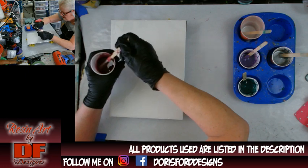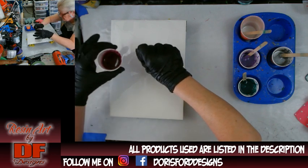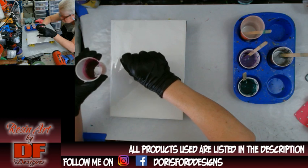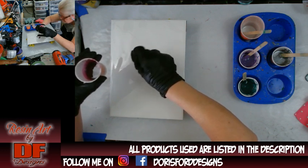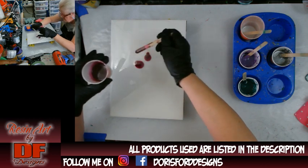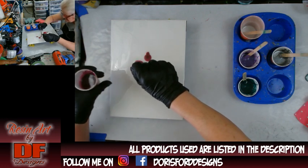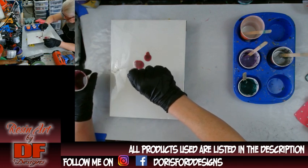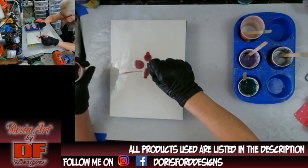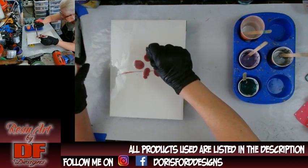I don't know how it's going to work, and I'm not using the pipettes anymore because it does take a while to get the dots down. I did want to make this one just a little bit bigger. I do not know what the alcohol is going to do to this. I already got a little purple dot where it doesn't belong — nothing I can do about it. The resin is going to go where it wants to go.